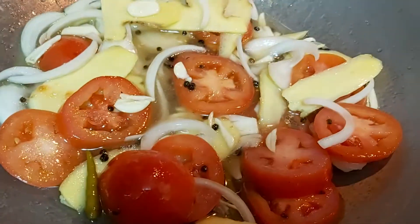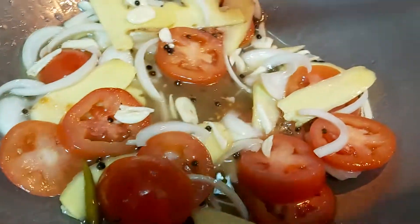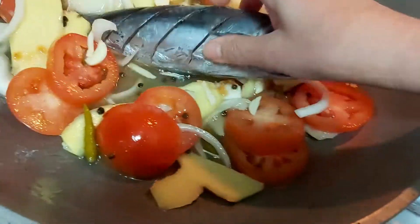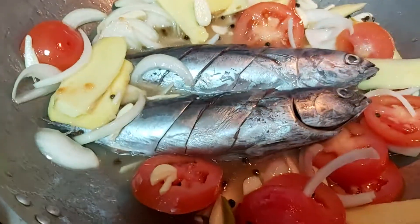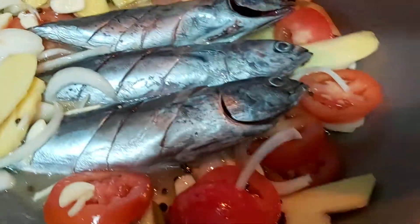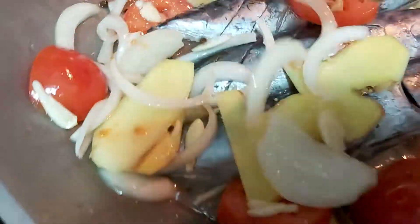After that, I'm going to add my isda — my baby tulingan. I'm going to dip each piece, making sure it is dipped into the suka or spiced vinegar. If you don't have spiced vinegar, no need to worry. Then I'm going to cover it — tabunin ninyo sa inyong mga lamas — covering the fish with all the aromatics.